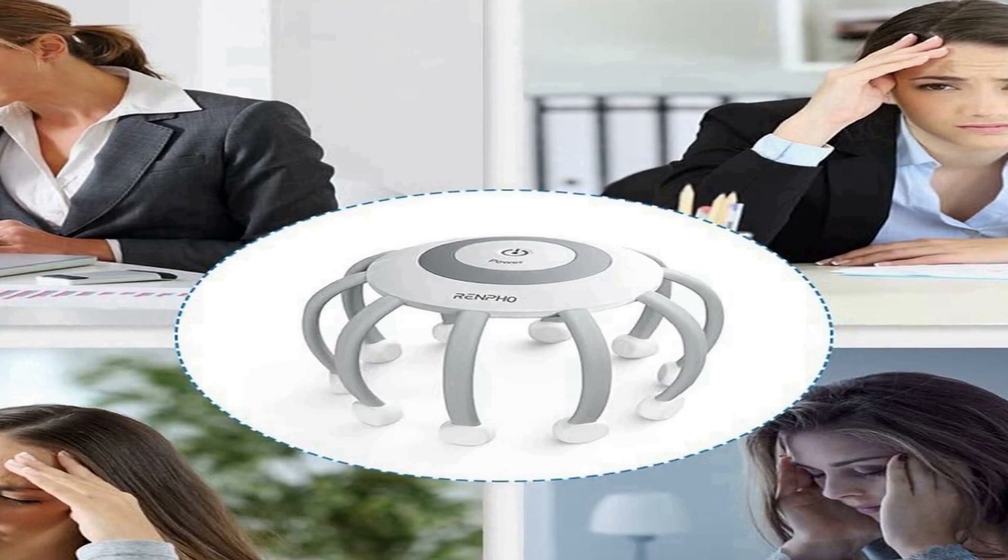The foot massager employs shiatsu deep kneading and heat to soothe and refresh tired feet. Whether you're seeking relief for your scalp or feet, these devices offer an easy and convenient way to improve your overall well-being.